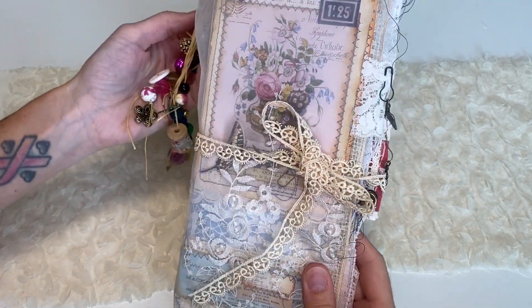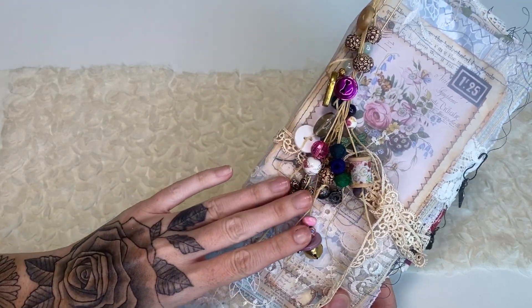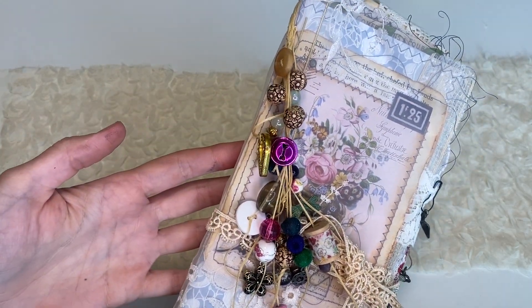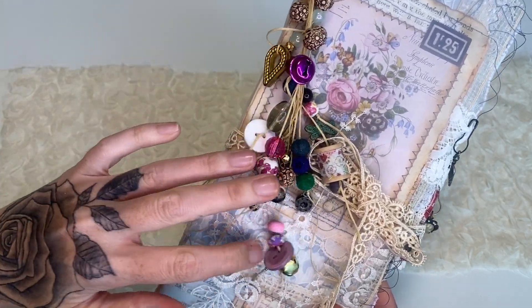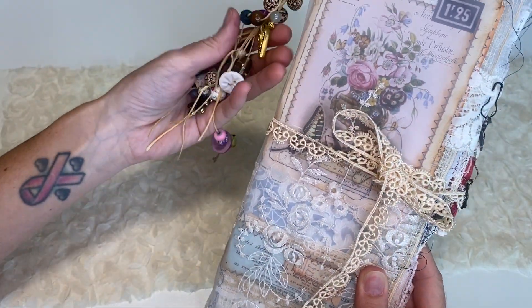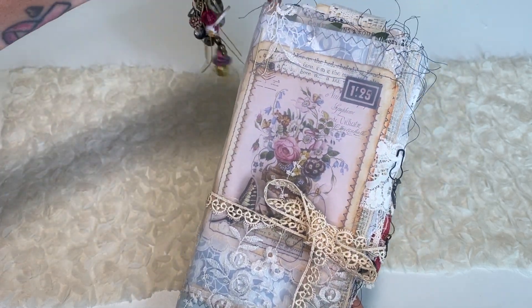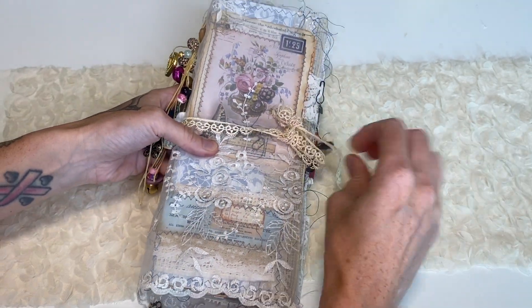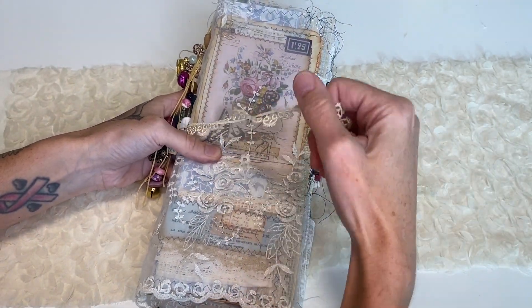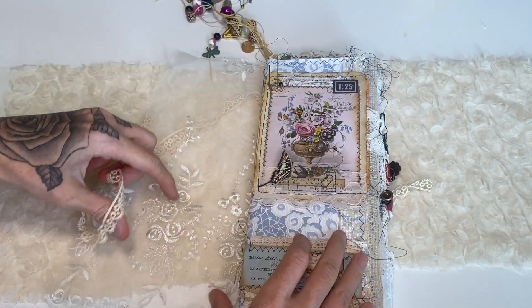And then we have this removable charm — I did make a detailed tutorial showing you how I made this — so tons of like noise and bells, and I love that. I'm going to remove it in just a sec, and we'll go ahead and remove the lace closure here. Again, that's just kind of all for presentation.